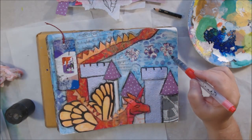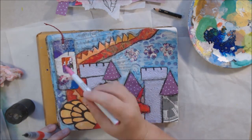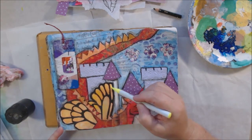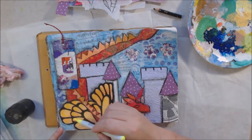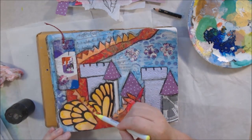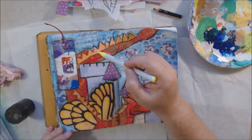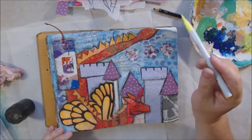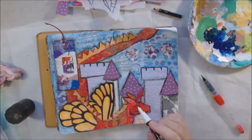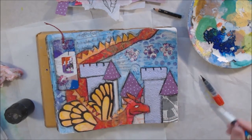I have these new brush markers that Peg sent me — kind of like the Clean Color markers but a different brand. She said she got them on clearance at Hobby Lobby. I use a little bit of them to add some color here and there; that fluorescent yellow one actually made a really interesting highlight on the wings — hard to see in the video, but it'll show up well in the photos at the end.